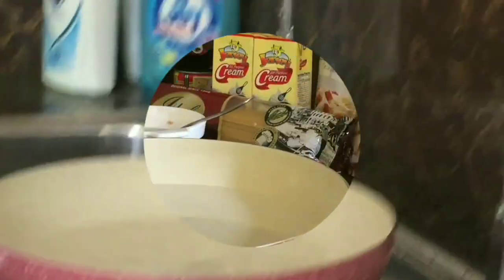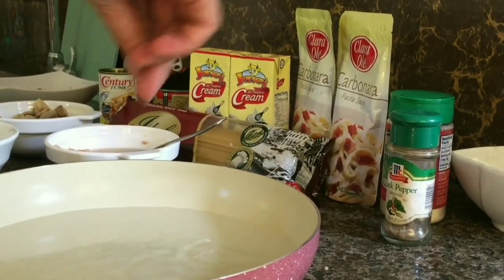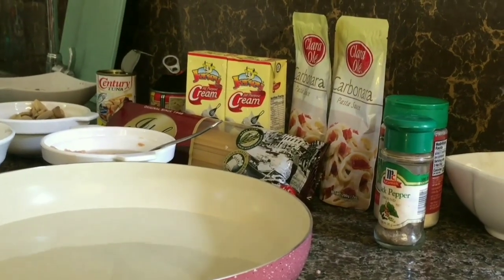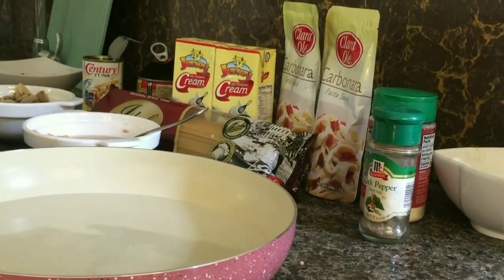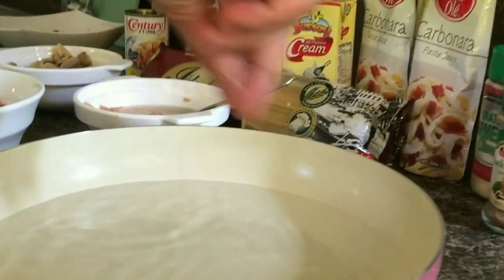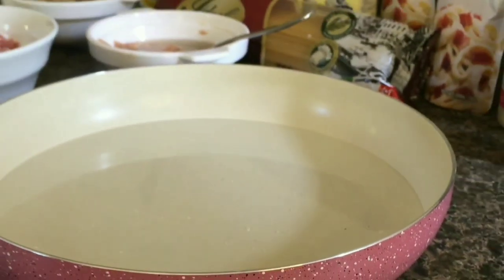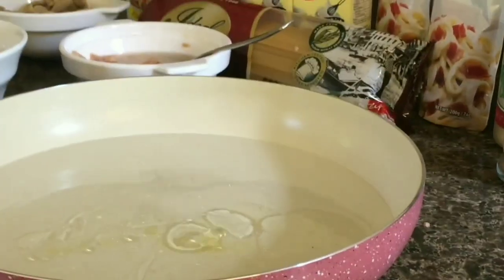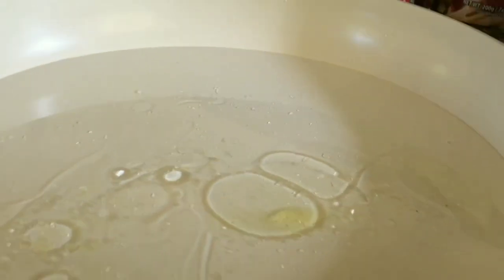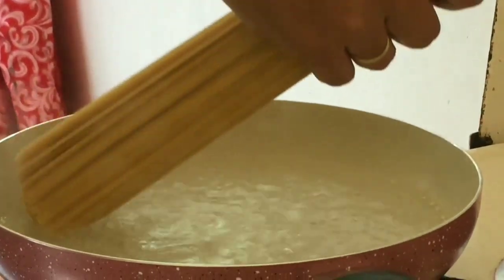Let's start guys. First, put water in a bigger pan — we use a bigger pan so the pasta won't clump together. Add three pinches of salt — that's one, two, three. Don't add oil yet; the purpose of oil is so the pasta won't stick together.